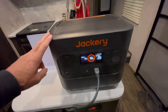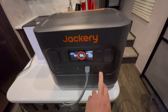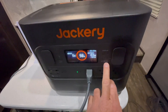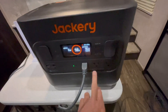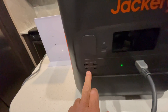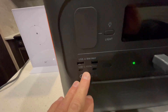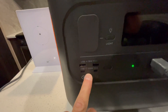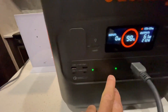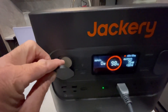Let me cover a little bit of the basics of the 1500 Pro. You've got three different 120-volt plug outputs, a cigarette lighter DC output at 12-volt 10-amp max, and the three 120-volt ports are 1800-watt pure sine wave. You've also got USB-A and USB-C ports — the C ports allow for faster charging of your laptop, iPad, and cell phone. Each bank of power is turned on and off separately, and there's also a built-in light with two brightness levels and an SOS mode.